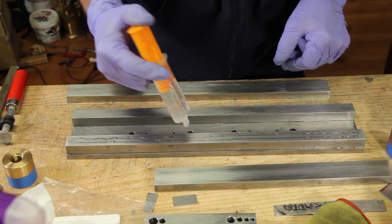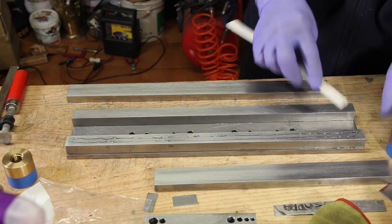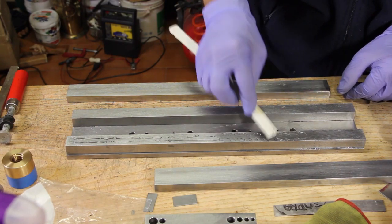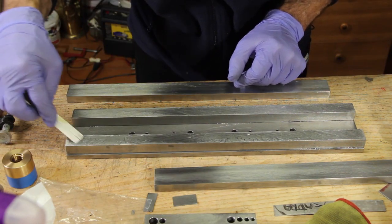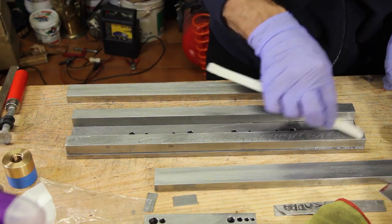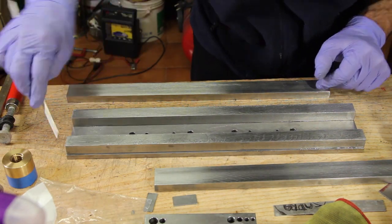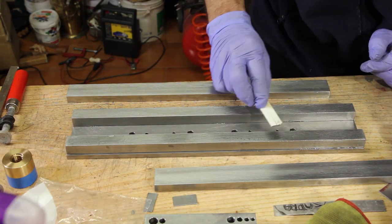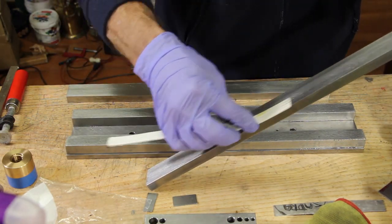The first stage is done and the bars are firmly glued on top of the base plate, so a new layer of glue is applied on top. I'm mixing the two components of the resin and smearing it directly on the piece to reduce waste and speed up the work. Smearing the glue multiple times also ensures the two components are mixed very well.